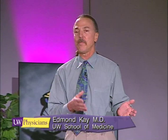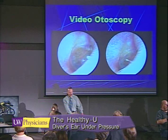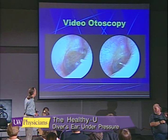What I'd like to do now is show you the tool I use in the office — not only for diagnosis but to help teach people how to equalize. I'd like to call on my daughter to sit here and we'll go to a live demonstration of the eardrum.